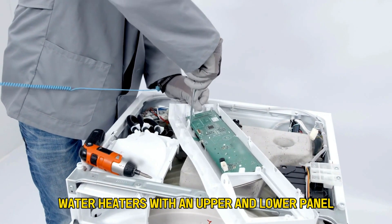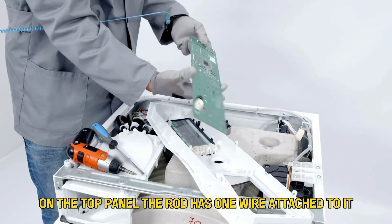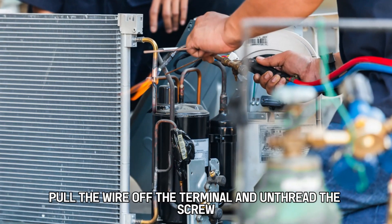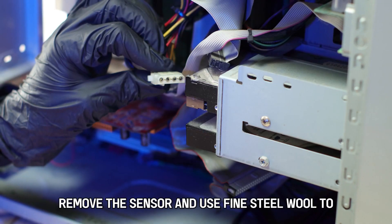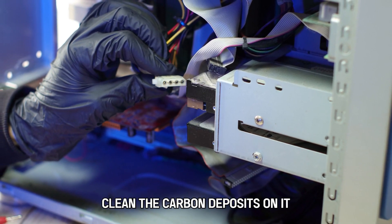Water heaters with an upper and lower panel usually have the flame rod on the top panel. The rod has one wire attached to it. Pull the wire off the terminal and unthread the screw holding it to the heater's wall.